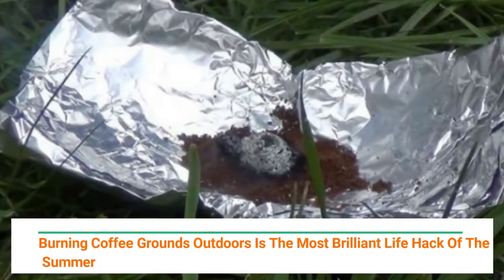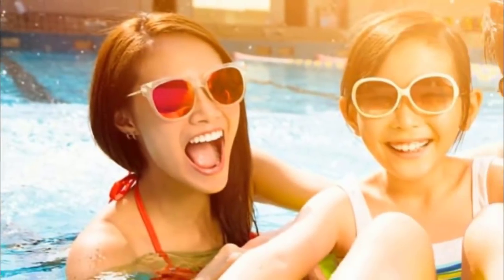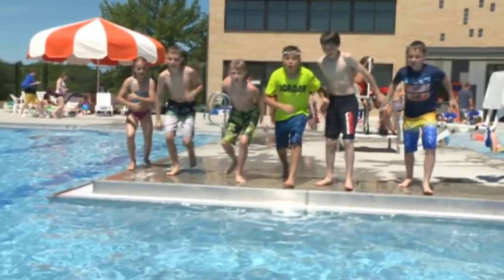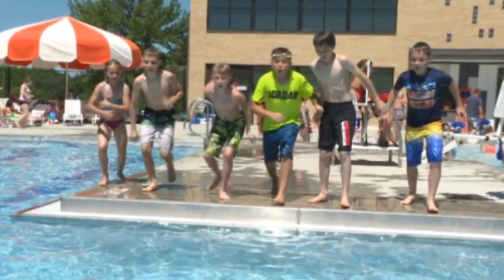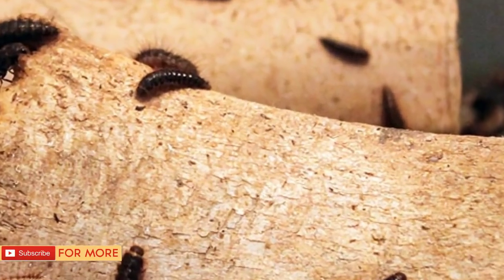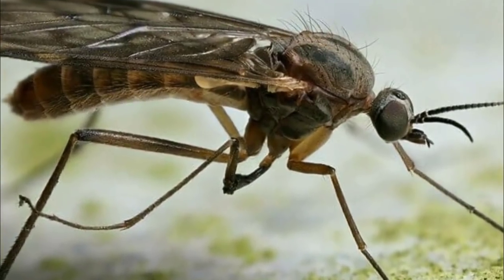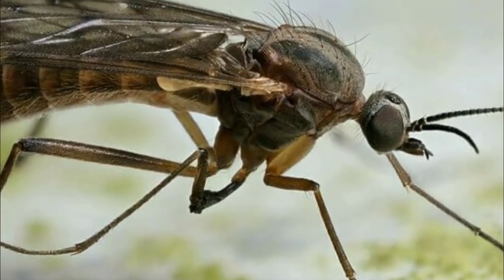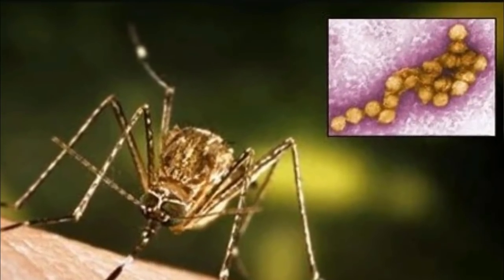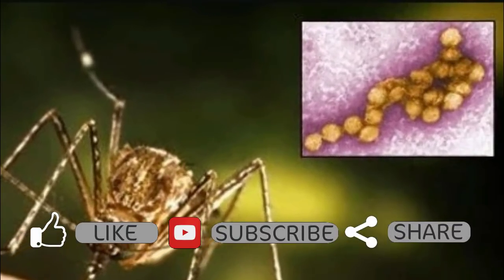Burning coffee outdoors is the most brilliant life hack of the summer. The summer months are nearly upon us, which means long sunny days will be here soon. A lot of folks will be opening up their pools for the season. With all of those fun summer activities, however, comes a less than fun issue: bugs. With humidity on the rise, mosquitoes, midges, and gnats are all ready to make you their summer cookout meal of choice. They won't just feed on you either — they might leave you with a nasty, life-threatening gift like West Nile virus, Zika, or in extreme cases, malaria.